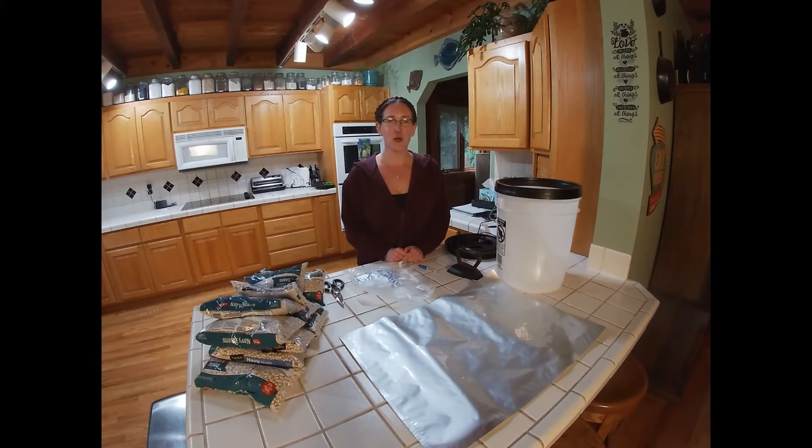Hi, welcome back to Happy Applecore Homestead. Today we're going to talk about long-term food storage. First thing I'm going to do is just tell you what I have out here and talk a little bit about that, and then we'll just jump right in.